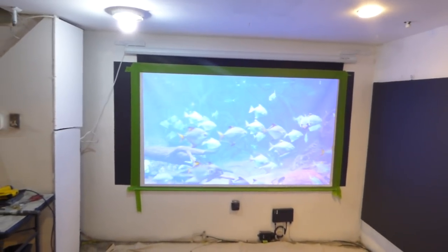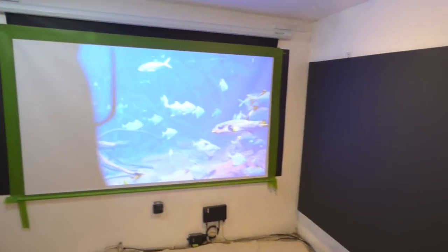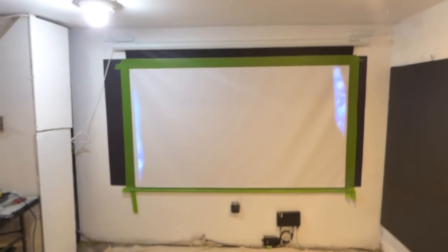How are we doing out there today? First things first, my name is Kenneth Burd. I'm the creator of Illuminous 4K screen paint using ambient light projection technology gain, times 5, 7, and 8.